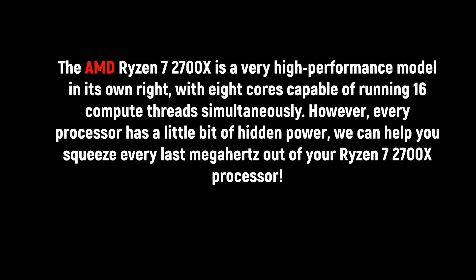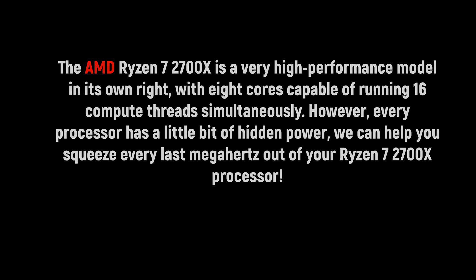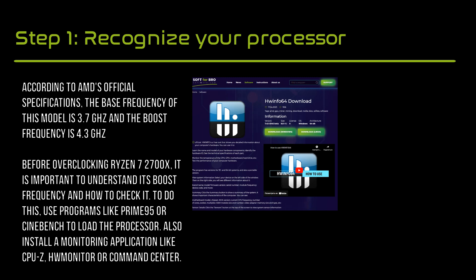However, every processor has a little bit of hidden power, and we can help you squeeze every last megahertz out of your Ryzen processor. Before overclocking Ryzen, it is important to understand its boost frequency and how to check it.